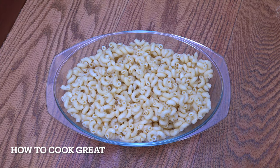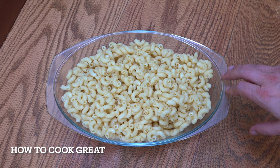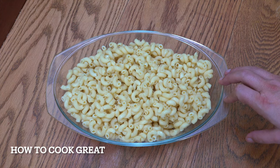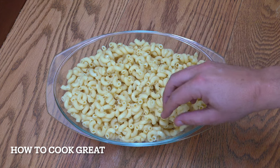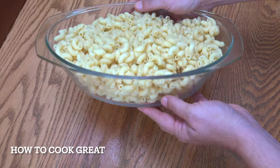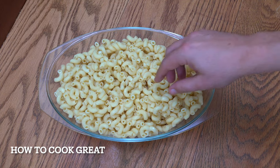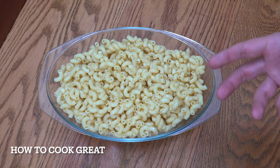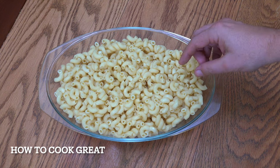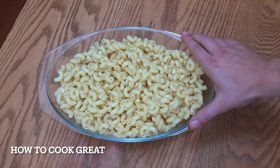The first thing we're going to do is get our pasta cooked. I'm using quite small macaroni. It's cooked and what's important is to get it into a container that can go in the oven — you can use glass, metal, or ceramic, it's up to you. There's about 400 grams of dried pasta cooked, and obviously it swells up and will weigh a little bit more once it's cooked.